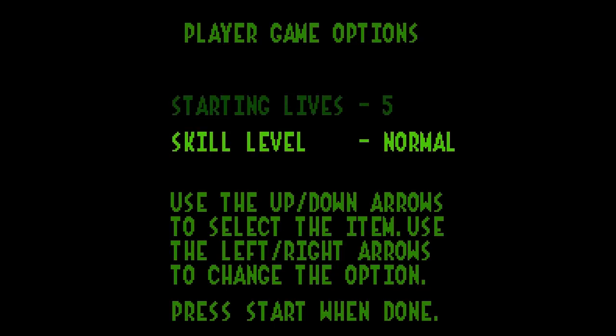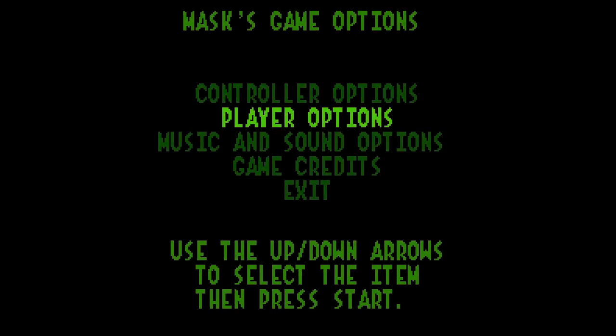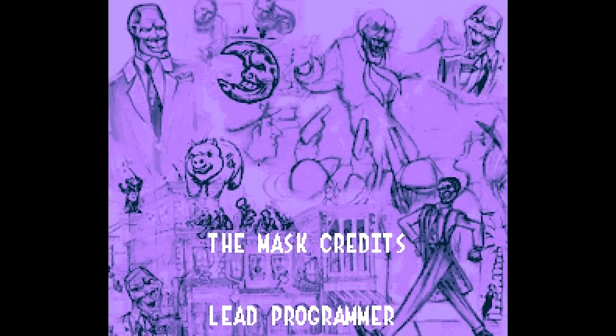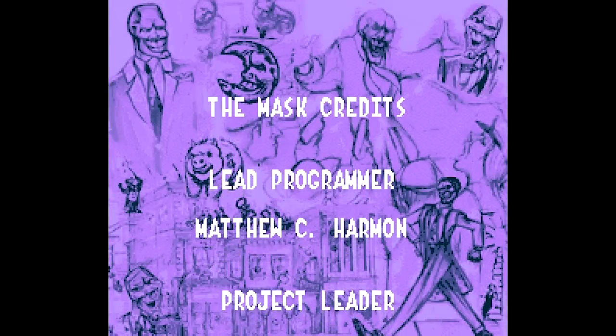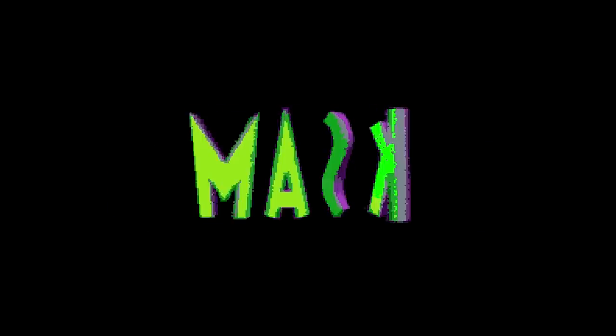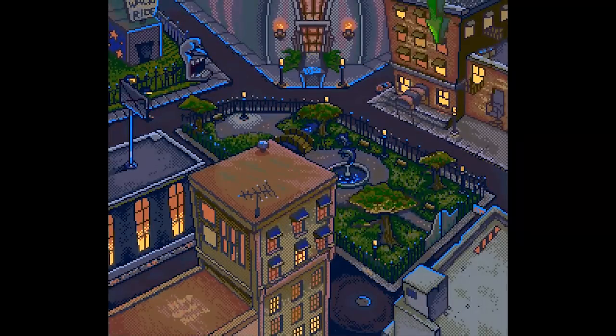Five is as many skill levels as we can get. Hard — no, even on Normal I couldn't beat this as a kid. I'm gonna leave this on Normal for now. Also we can see who made this — some concept art, guys! Matthew C. Harmon. Are we stuck? There's a picture of everyone who worked on the game. Okay, let's start — I'm ready for Mask.